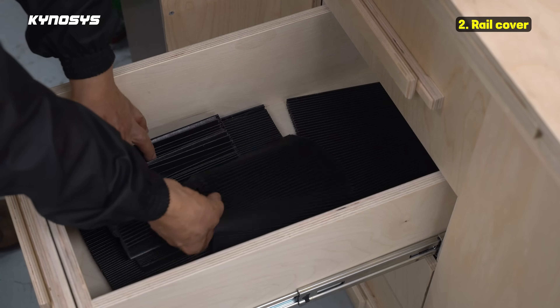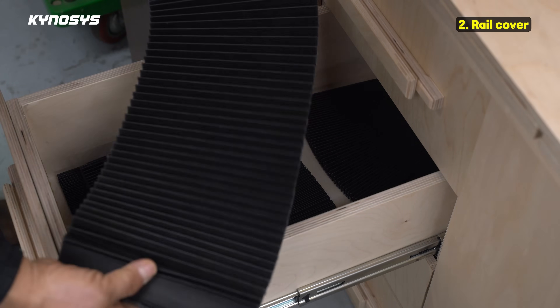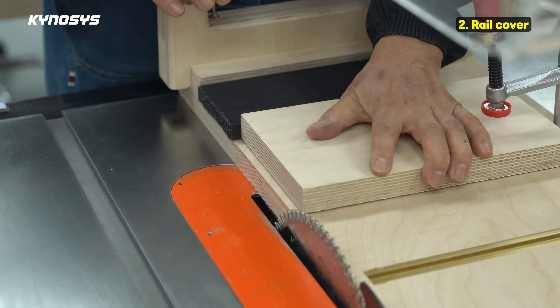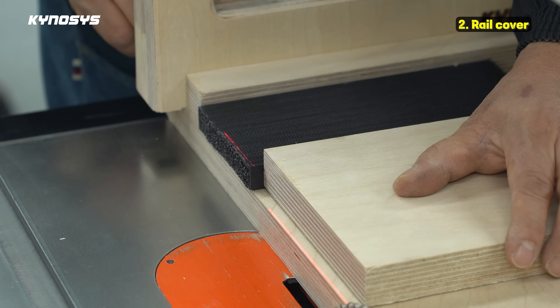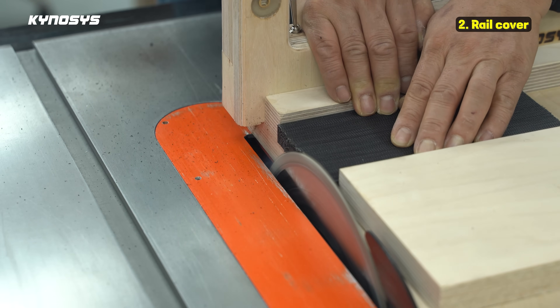Secondly, I made the rail cover. This material is a flame retardant material used in CNC machines. I cut it precisely with a laser cutting jig.